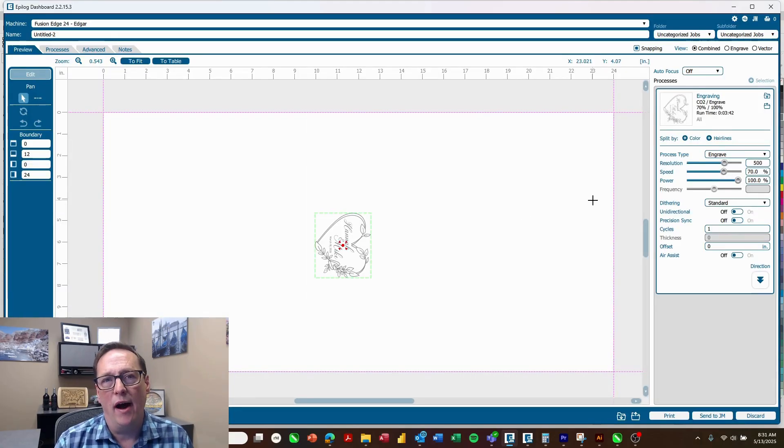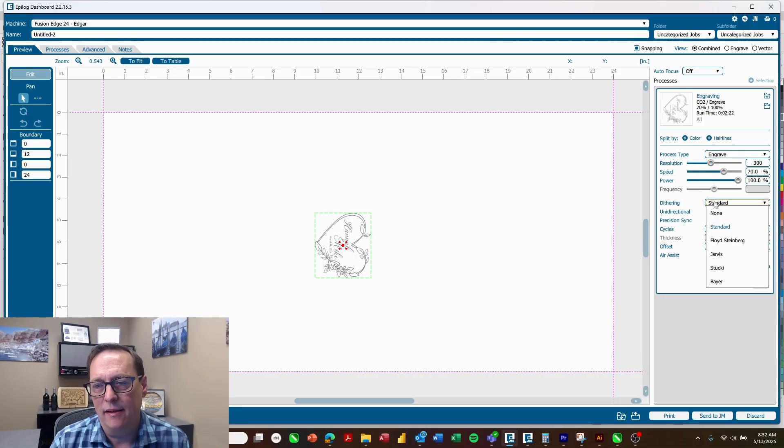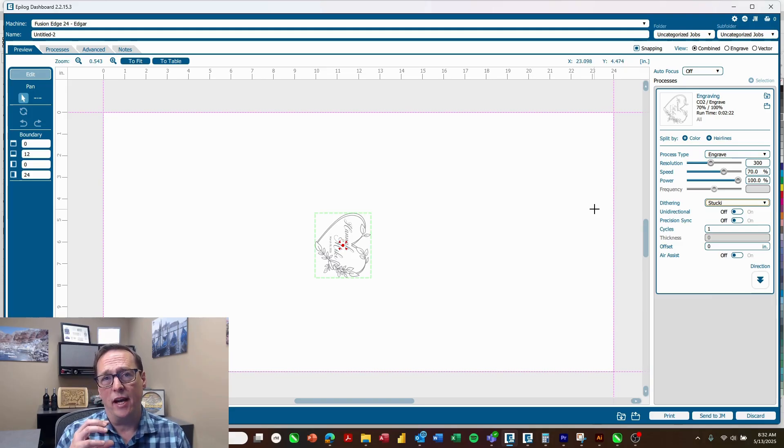We're on an 80 watt Fusion Edge 24. Right now it's set to 500 DPI, 70% speed, 100% power. I like that speed and power, but one thing I like to do is take this down to 300 dots per inch to further separate those dots for a nice frosted engraving. Then I go into my dithering settings and choose Stucky. This randomizes the dots, so since we're using a low DPI and grayscale we would actually see a dot pattern — this now randomizes those dots so we'll get a nice even frosted engraving. We're ready to go, so just hit print.